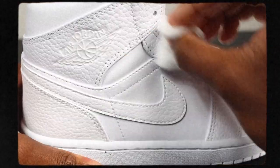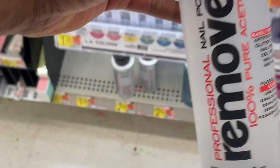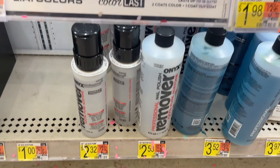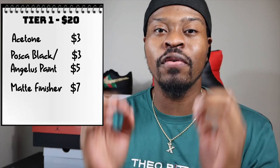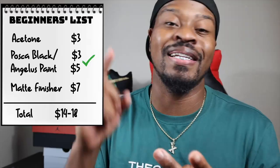The very first thing you need is acetone. You need to prep the shoe. You need 100% pure acetone. I get this from Walmart — around three to four bucks. Next thing you need is leather paint or a Posca marker. You can get a black Posca marker on Amazon for around three dollars, so you're all in at about six dollars. Or you can get Angelus paint from Amazon for about four or five dollars, putting you at around eight dollars. And all you need after that is a finisher — a matte finisher from Walmart, Home Depot, Lowe's, Hobby Lobby, or Michaels — around six to seven bucks. So you're all in under $15 to start customizing shoes today.